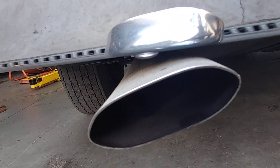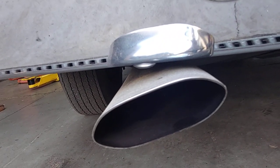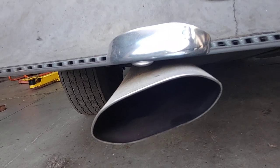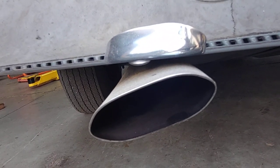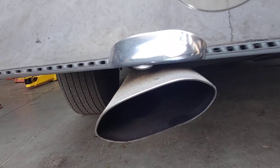If you've got a 69 Roadrunner with a 383 and a purple cam, bring it to PALS. We can make it sing beautiful music just like this one. See you soon.